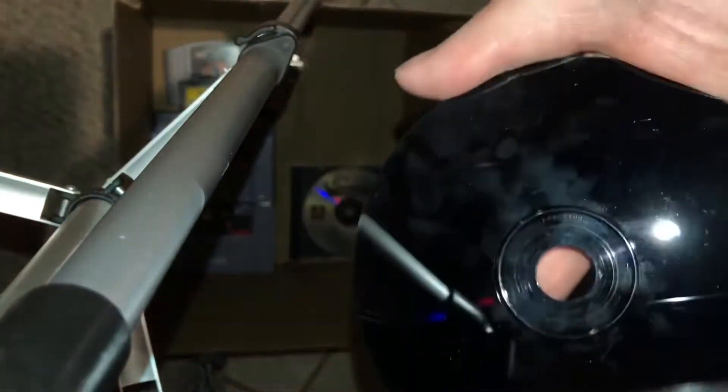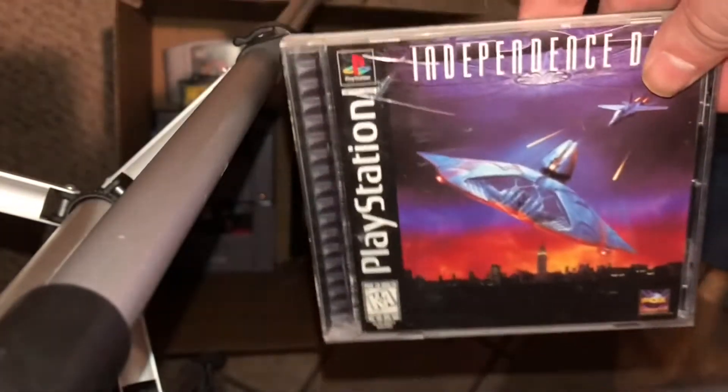I'll go ahead and show you here. It's got some thumbprints on it, but it works. You can just wipe those off with a regular microfiber cloth. So yeah, let's put this one in the retro swap box and see if somebody takes it. So far I feel like I've added some pretty good stuff.